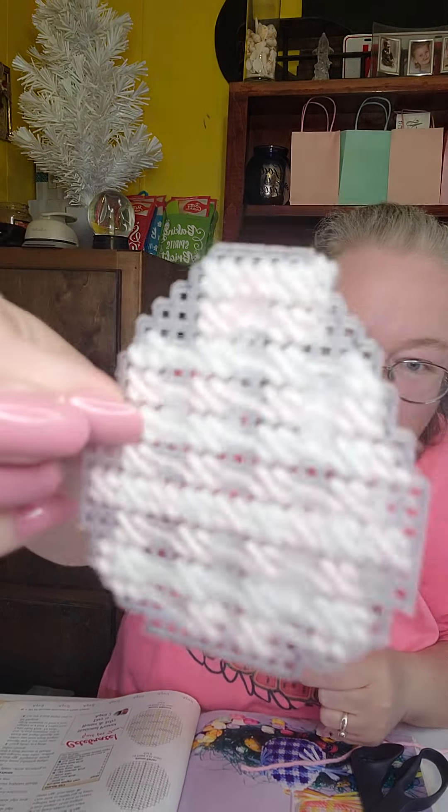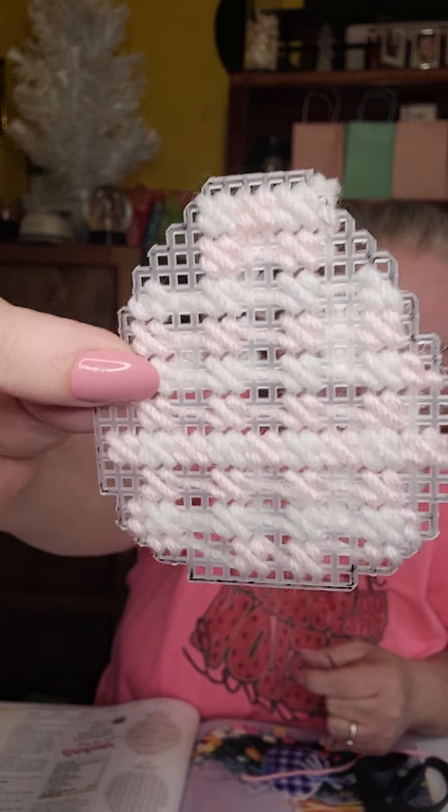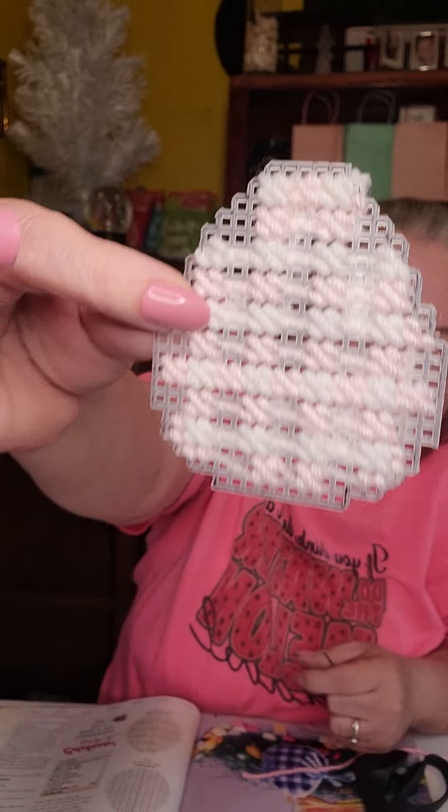Alright everybody, welcome to part 2. I went ahead and finished that one color, so that's what it's looking like. So now we are first going to start with the pink and see what it looks like with these white and this light pink.